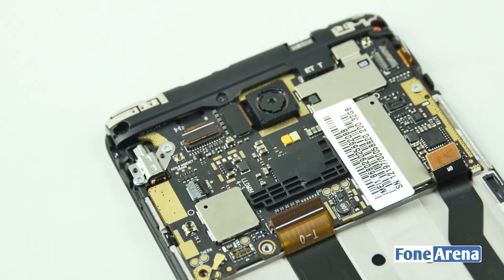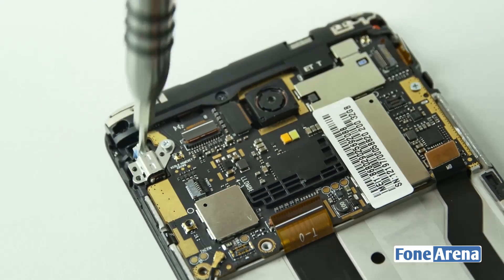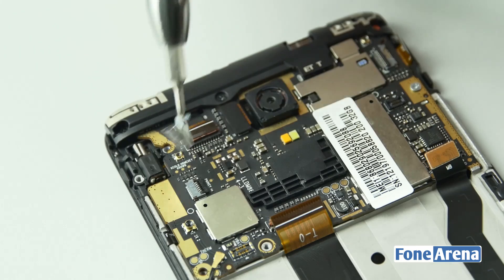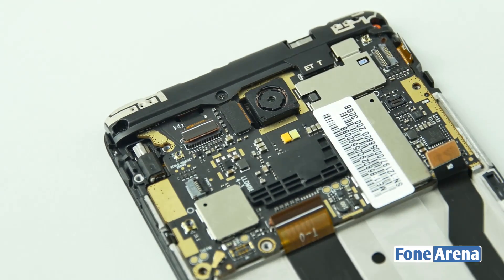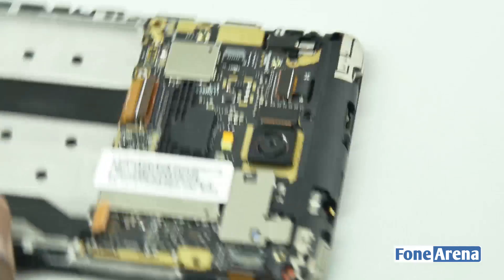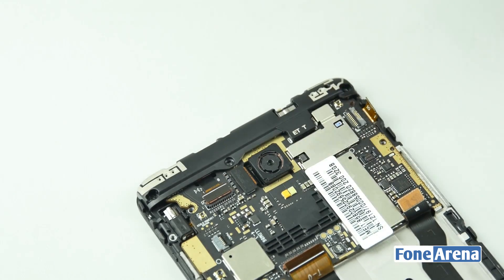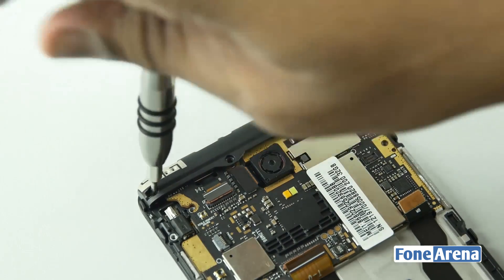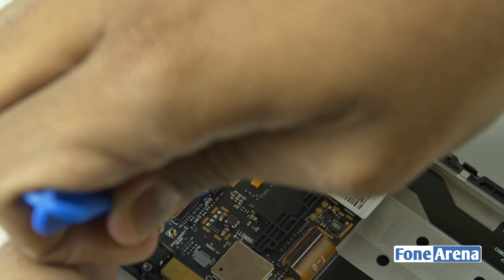Let's go ahead and remove all the screws which hold the logic board in place. Once you remove all the screws, the top part comes loose. Let's remove the back camera ribbon connector now.